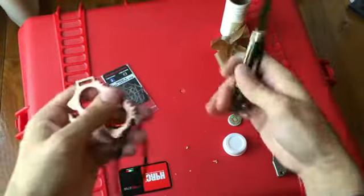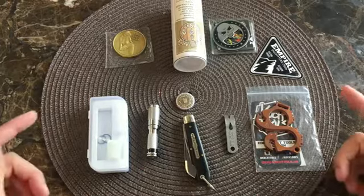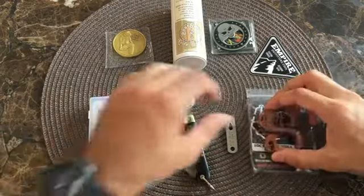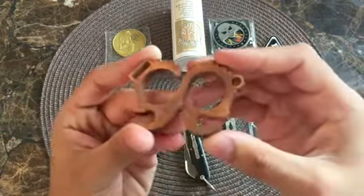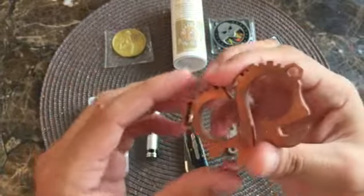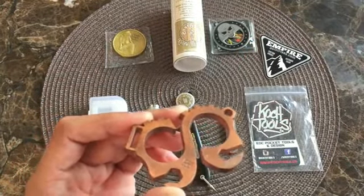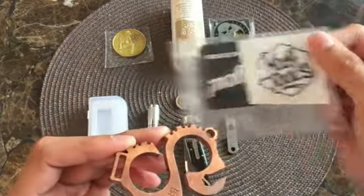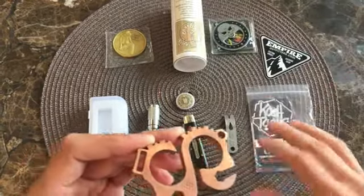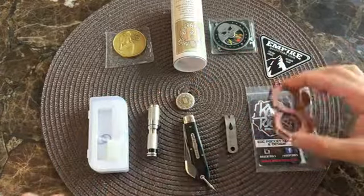So there you go, guys — two very cool things today. If you're watching this part of the video, it means you've just watched me unbox or unpackage a few of these items. This is the Koch Tools Solo in copper, which I've already started to carry. These are very hard to get directly from their website, so I got this one from Empire Outfitters — a great site for a lot of nice custom knives and EDC gear. He includes a sticker with all of his stuff and his nice little business card showing where you can find him on social media.